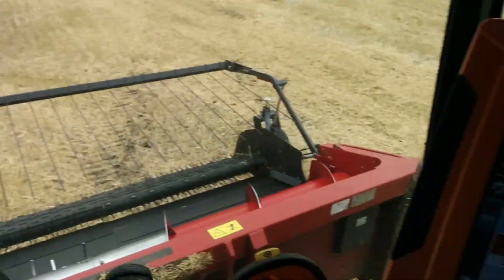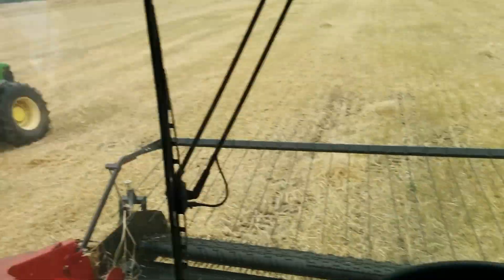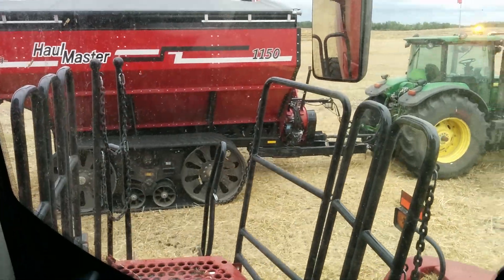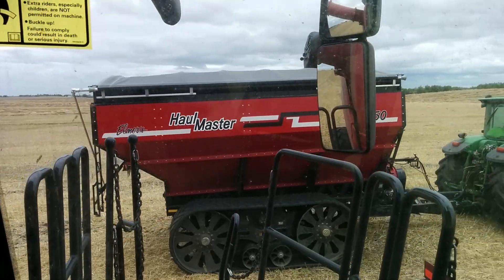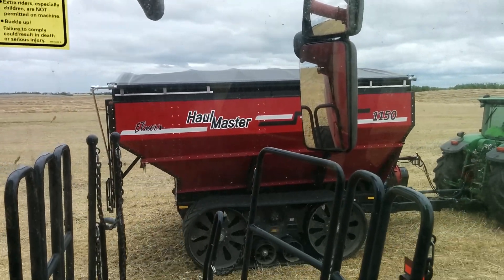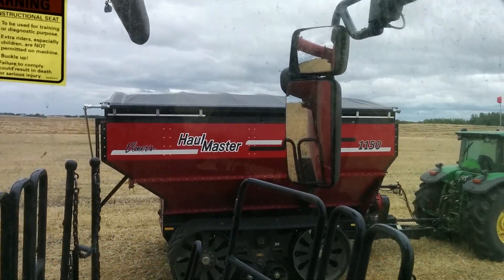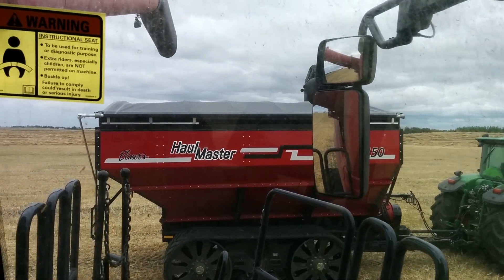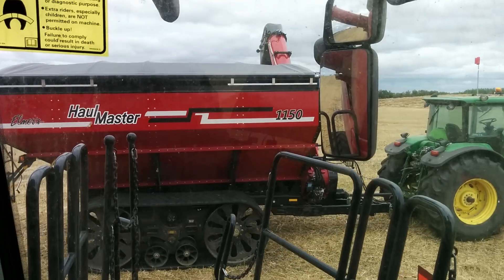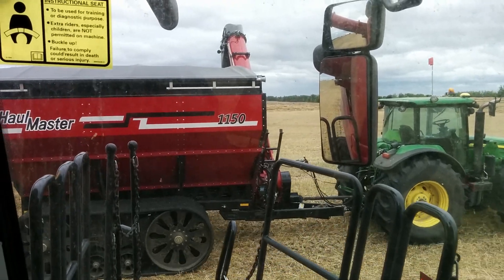We can go over here and turn the auto speed off — auto speed is off. Now I can fill the cart by leaving the tractor at a constant speed and I can get all the corners. If I turn the auto speed back on, you can see the tractor slows down on its own — I haven't touched the speed of the combine — and then when it gets forward it starts to go again.